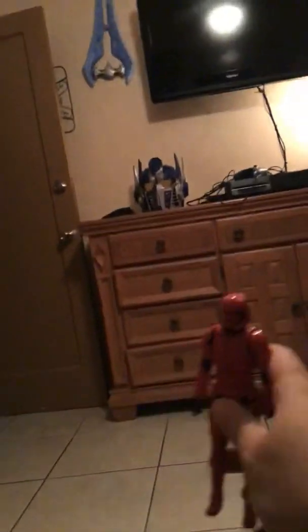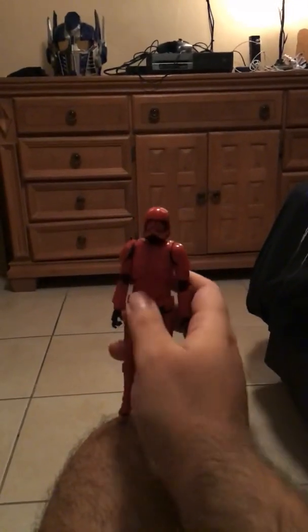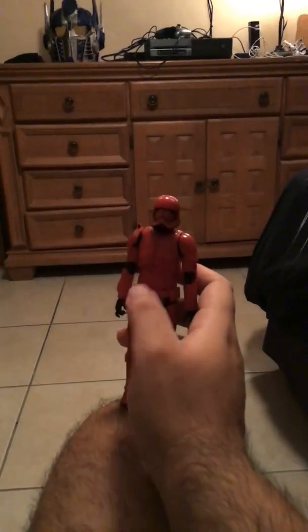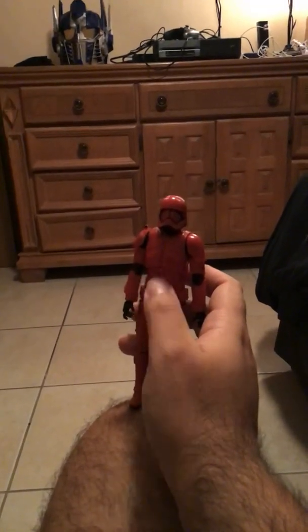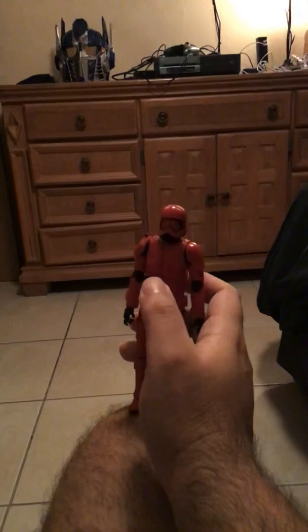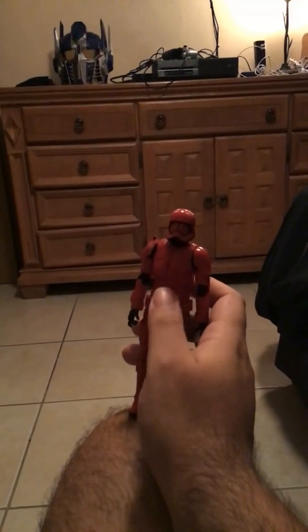Now let's talk about the Sith Trooper. If you're a Star Wars fan, you know Sith Troopers are like stormtroopers but from the dark side — in red color. They're elite soldiers from Episode 9. If you haven't seen Episode 9, these guys are different compared to stormtroopers. They also appeared in Star Wars Battlefront 2.